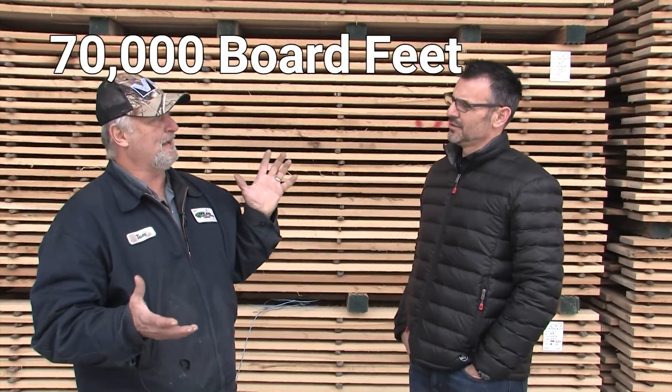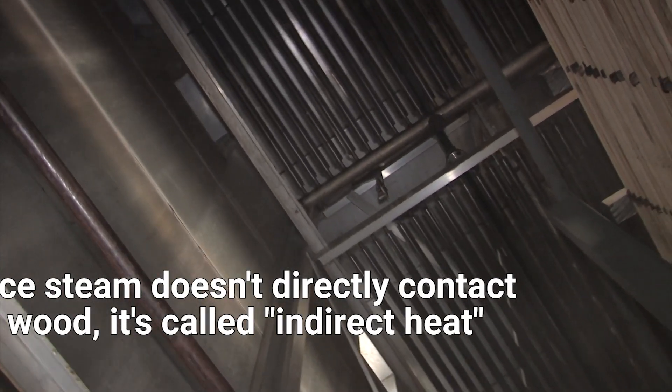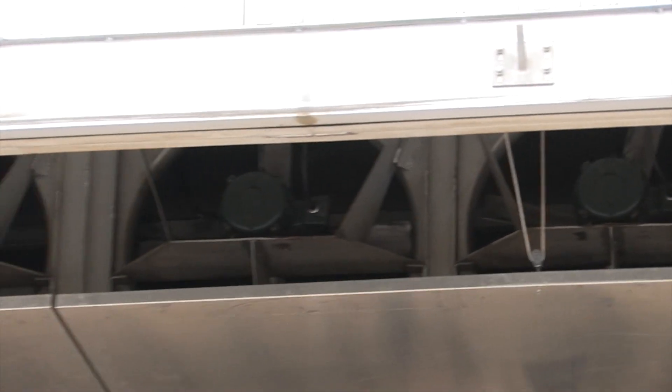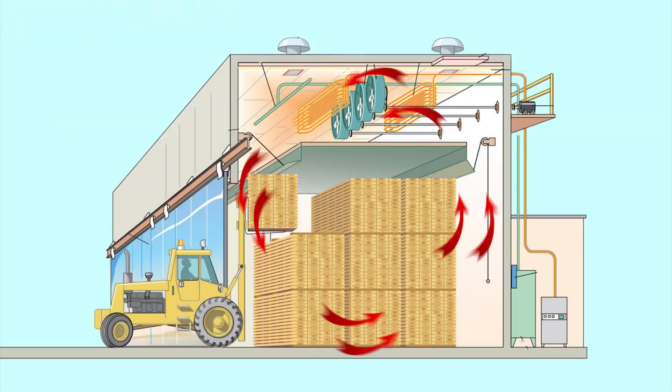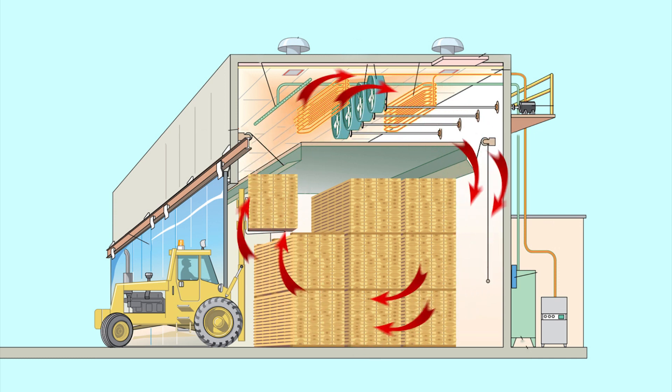Here we are at a kiln that's being loaded — this one is almost loaded, just one more row comes in. They get right around 70,000 feet in here. Then they close the doors, turn it on, steam starts coming through the coils. The coils heat up, the fans come on and start pushing air one direction, and when it gets up to a certain temperature it reverses direction, keeps going back and forth until it gets all the moisture out.